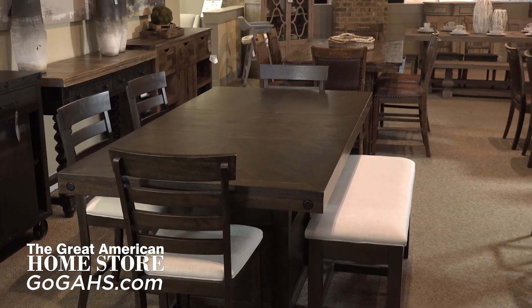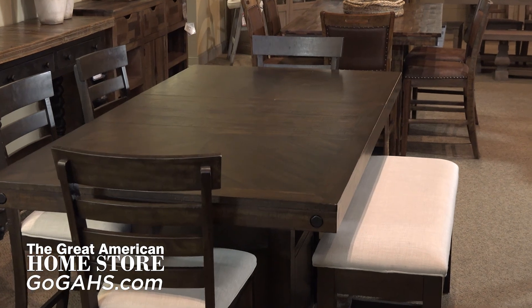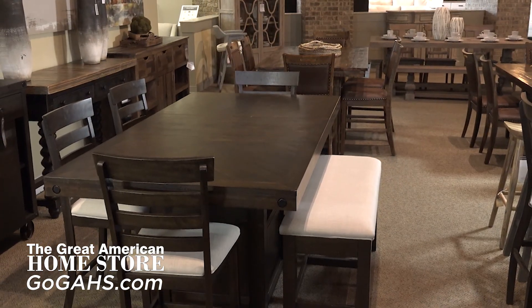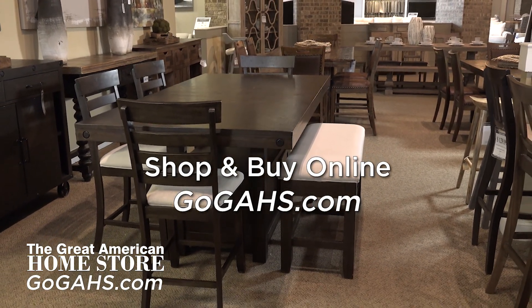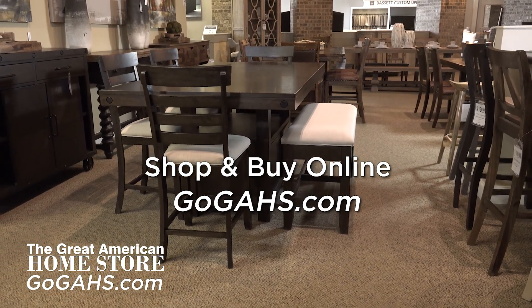The Colorado collection by Elements will surely add fashion-forward functionality and casual styling to your dining area. Shop the Great American Home Store online or in-store and see why this collection consistently rates high in reviews and continues to be one of our more popular styles.